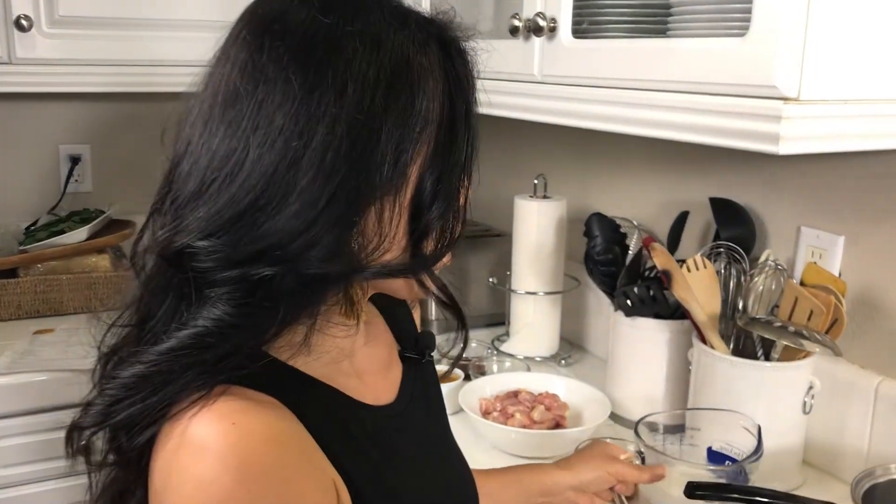Now it's time to make the actual curry. Tonight the protein we're using is chicken, but you can use pork, beef, shrimp, or tofu. As far as vegetables, you can put pretty much anything you want — we're putting in zucchini, bamboo shoots, and red bell pepper, and we'll add Thai basil at the end. The first thing I need to do is pour in half of my coconut milk and bring it to a boil.